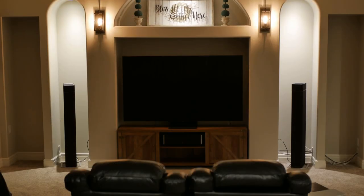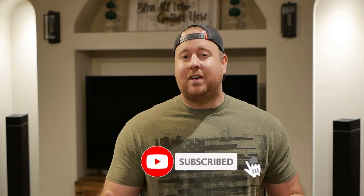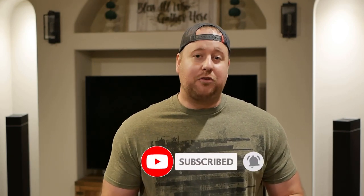As a big subwoofer kind of guy, I'm interested to see how these DefTek towers will perform by themselves, so let me know what you think of the new space down in the comments below. This bipolar design from DefTek is something I haven't experienced before, so be sure to come back in a few weeks for a full review video. Thanks again to DefTek for sending these speakers out. Links will be in the description below — and while you're down there, hit that like button if you enjoyed the video. I'm sure my son has peed somewhere else in the house, so I'm going to go take care of that, but I appreciate you guys and I'll see you soon.